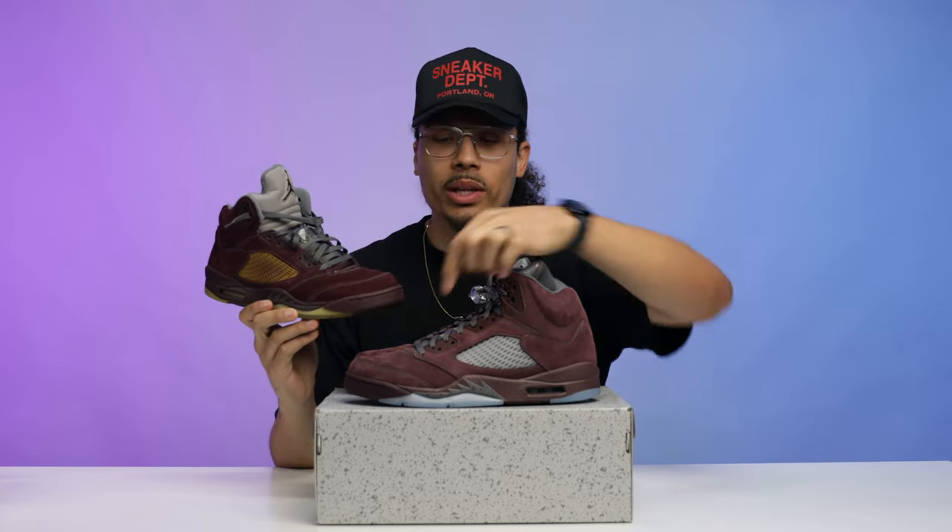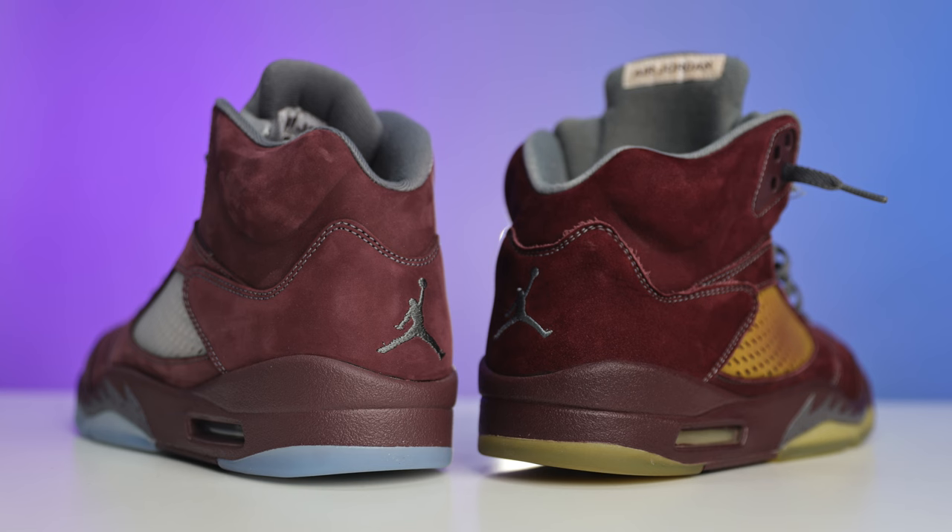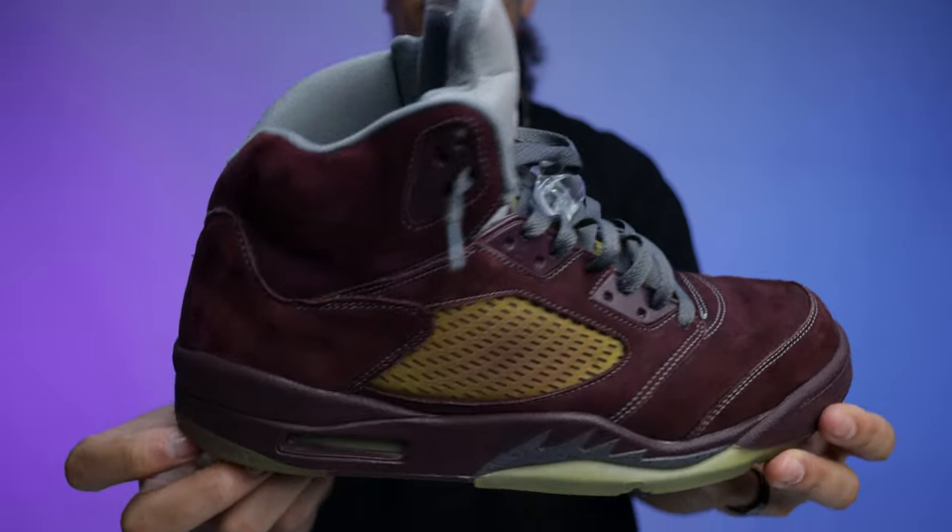Sometimes with retros we see switch-ups — whether it's the plastic pieces around the eyeholes or changes to the sock liner — but honestly, putting these shoes side by side, Jordan Brand did an identical match. We don't see that often, and that's one element I'm really happy about. I still like the 2006 pair a little more, but thank you Jordan Brand for not switching it up too much.